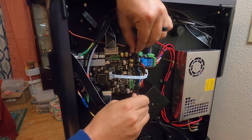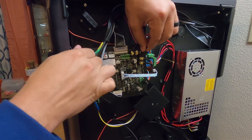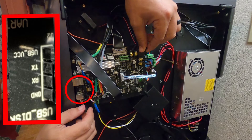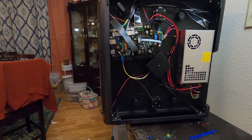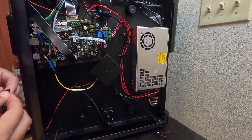Once you get all those wires unhooked, you can then remove the motherboard and figure out where you need to go. I've highlighted it here for you so you can see where you need to plug this in. Once you route your USB cable, run it wherever you need to.